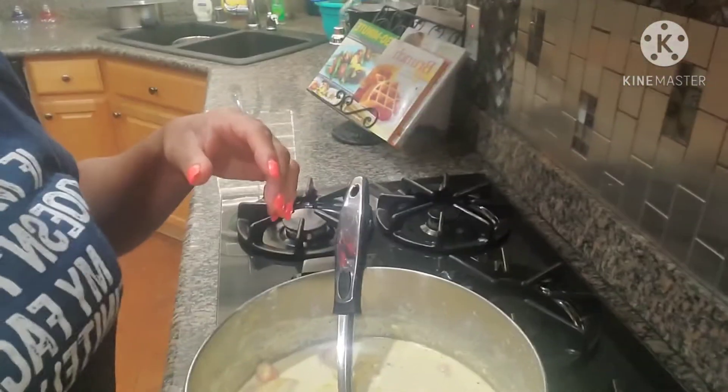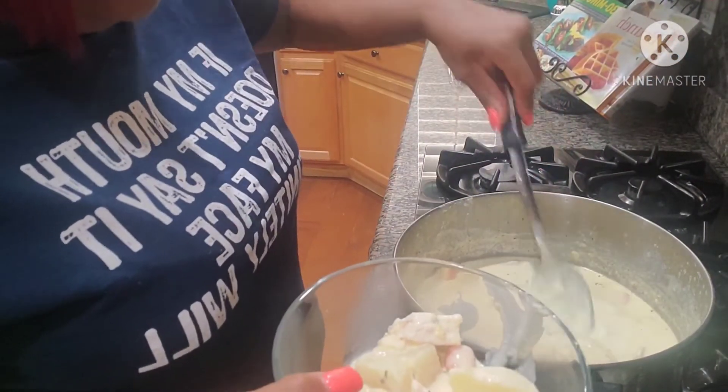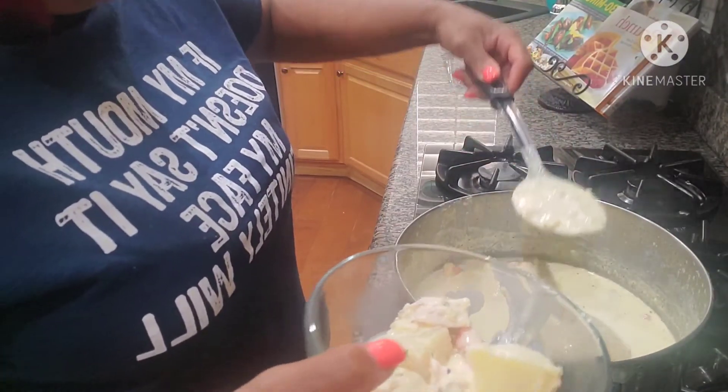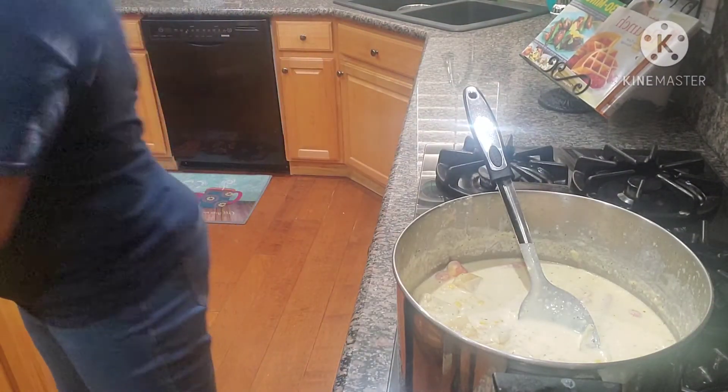I'm done with the soup and I'm about to bowl it up so y'all can see. I already started putting my mom's in there. Look — you can see the thickness in the soup, and it's only gonna get thicker as time goes on.